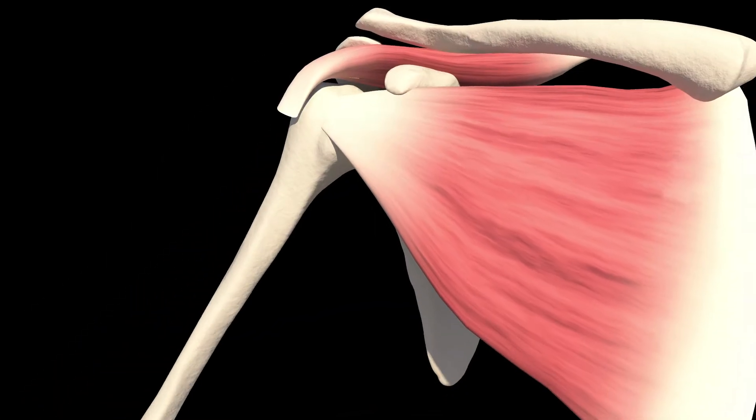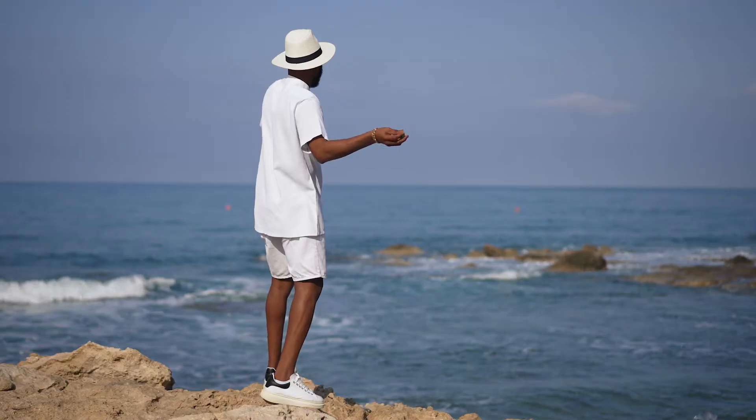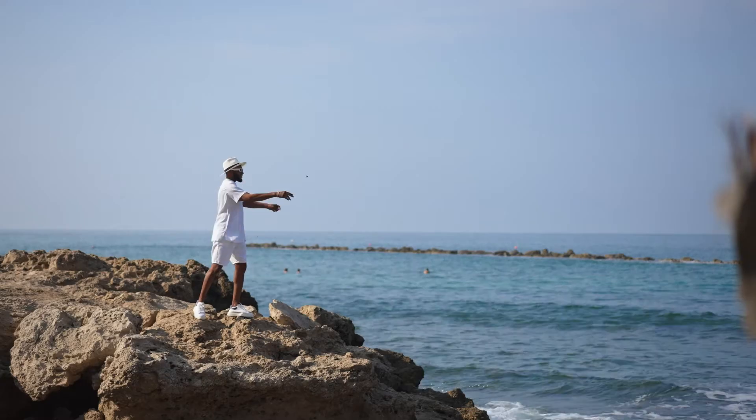Most people think about the shoulder and they typically think about the glenohumeral joint — that ball and socket — but there's a little bit more to the shoulder than that. Everything needs to work together because of how much motion there is at the shoulder, so it's important to have good mobility but also good strength.